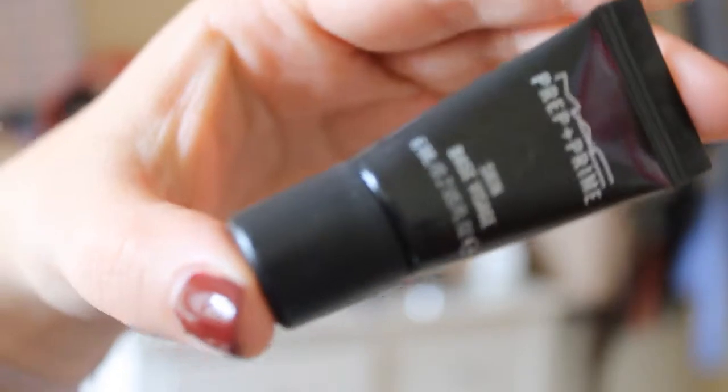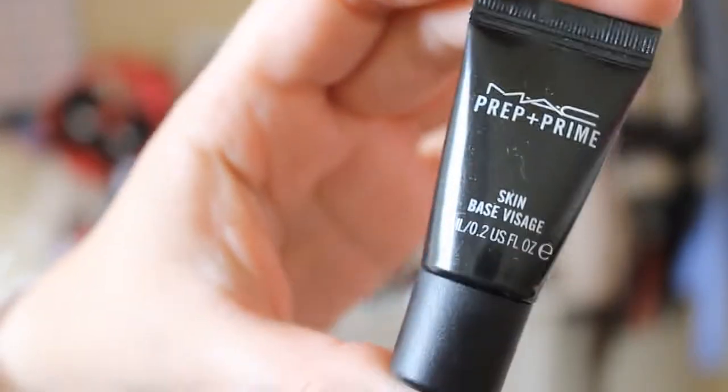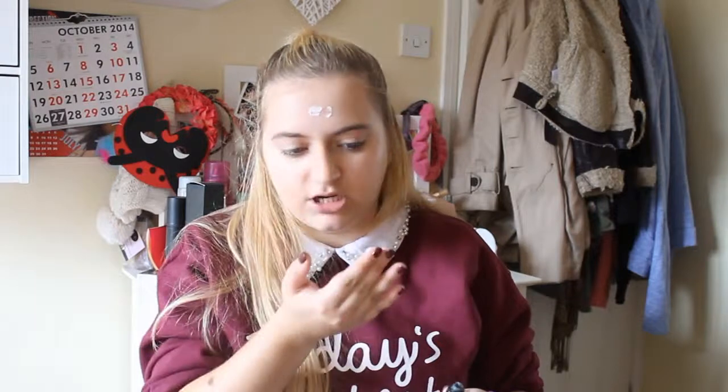Okay so let's get on to the base of this look. You're going to want to prime your skin with a good primer first of all. At the moment I am using MAC Prep and Prime. I just take a blob and literally dab some on my face and blend this, rubbing it in with your fingers, making sure you've got all your skin covered.